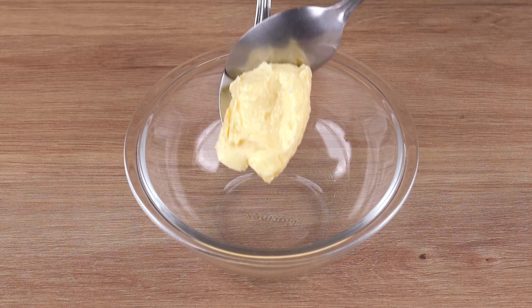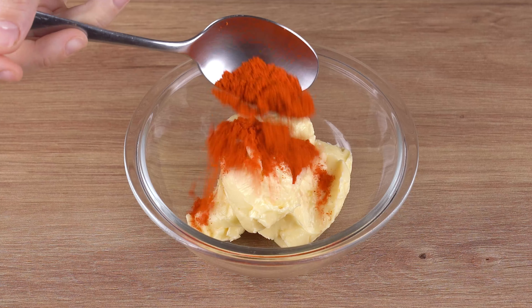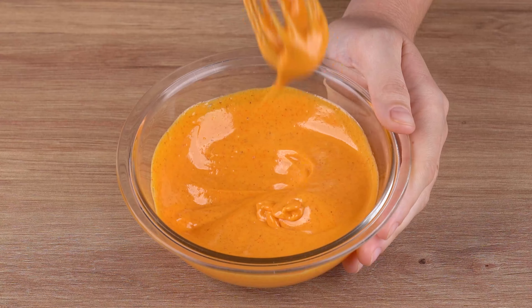Meanwhile, in a small bowl add three tablespoons of unsalted butter, one tablespoon of sweet paprika, and mix very well until combined.